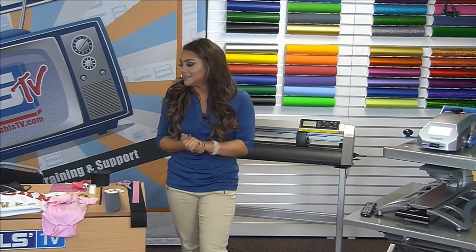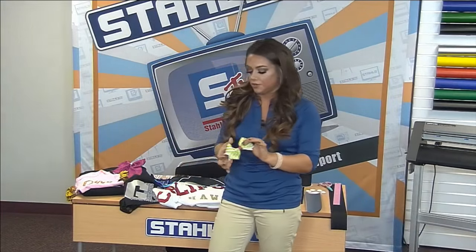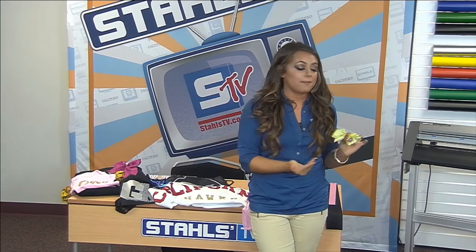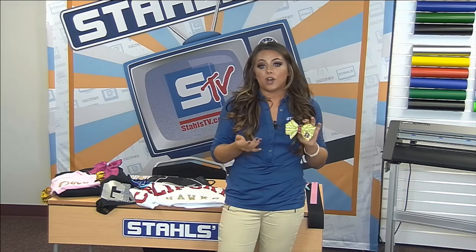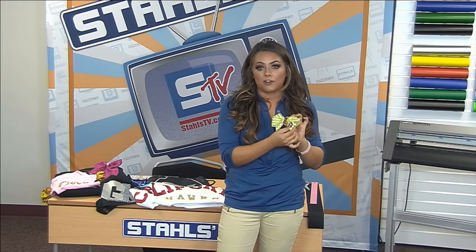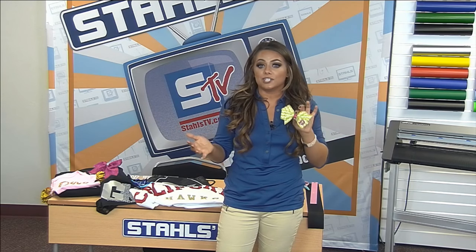Hair bows are another great opportunity for your business. You might think it's crazy to do an entire business based off hair bows, but once you hear the profit, you won't be surprised. You can do a pinwheel bow customized with a monogram to match a onesie. It's only $2 and some change to make a full-color glitter hair bow — just some change to put glitter in the middle and add a monogram — and you can sell these for $15 or more.